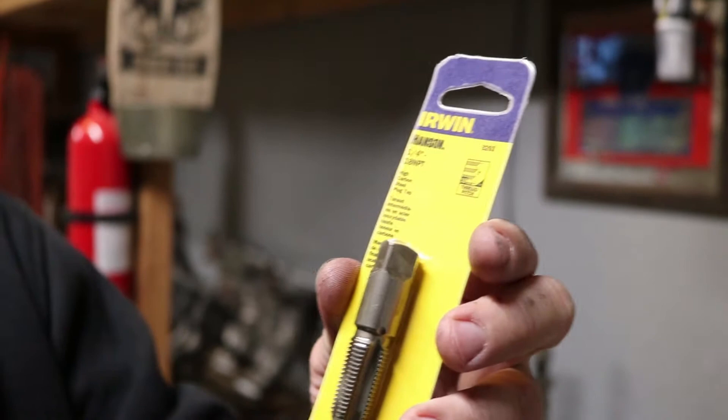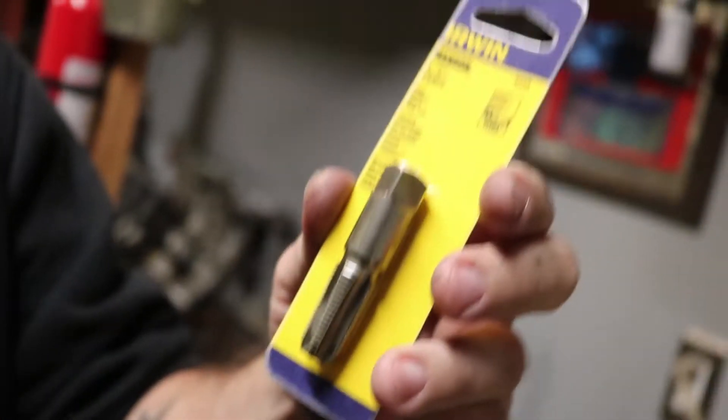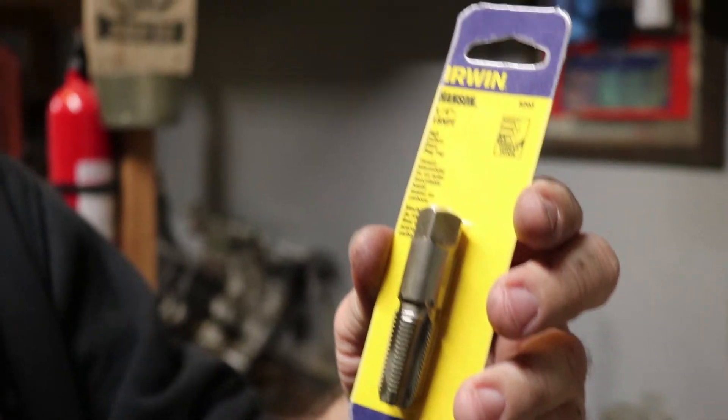One quarter inch 18 NPT — we'll see if it works.